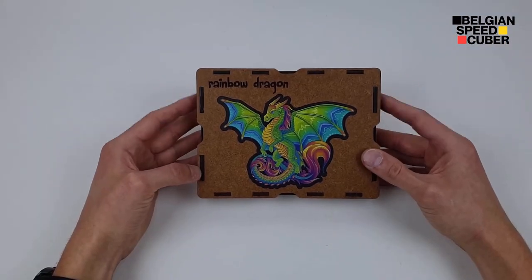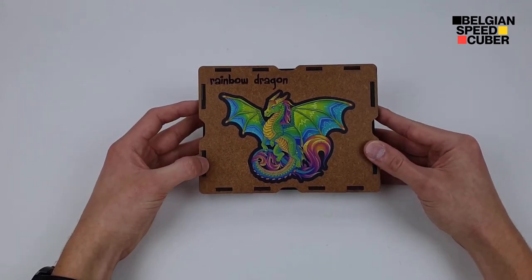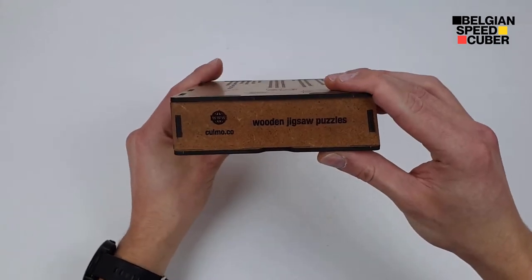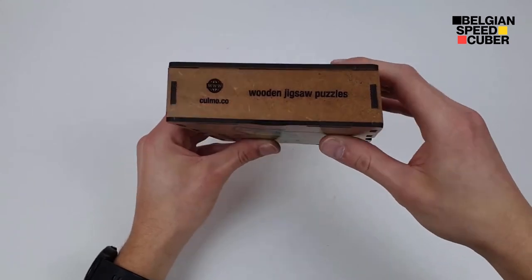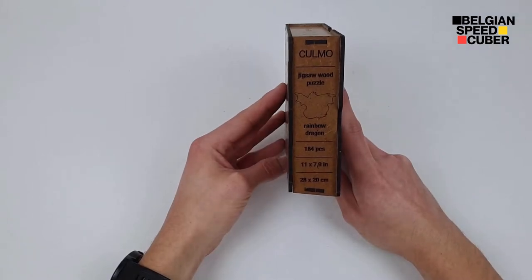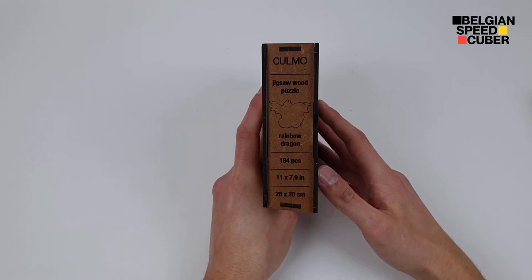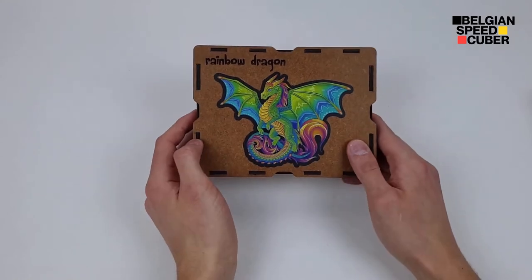As I said in my previous video, the wooden smell of it is very pleasing. The puzzles are very well packaged and just look at the box — it looks very premium. They are engraved as well: 'Wooden Jigsaw Puzzles, Colmo.co,' engraved animals on the side as well. This puzzle has 184 pieces, whereas the cat had 367 pieces, so I'm not going to say this is going to be an easier puzzle — let's just check it out.